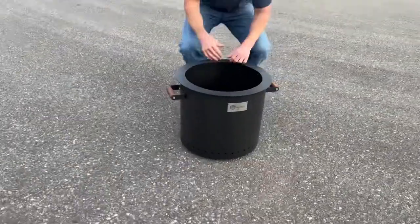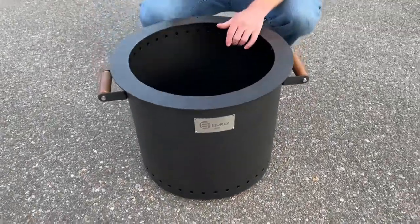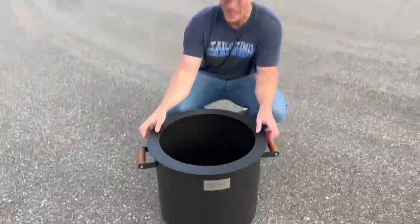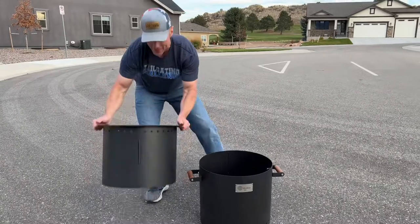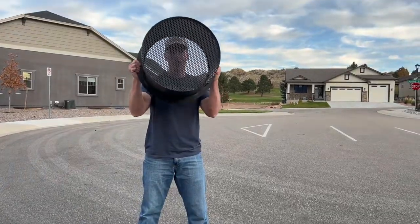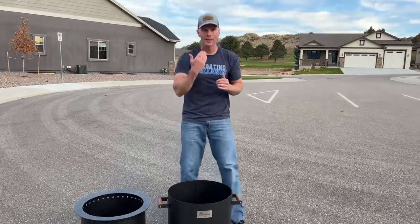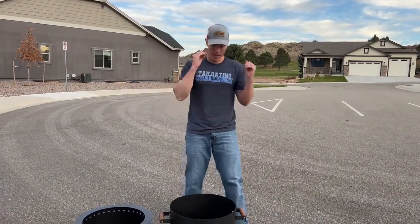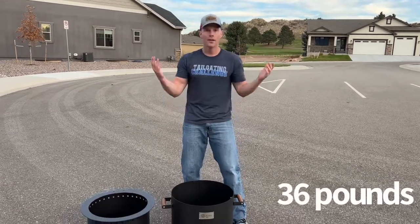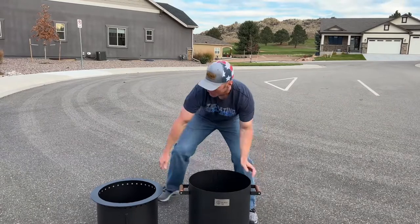This is the Burly fire pit right here. It's a two-piece design, engineered to help reduce smoke. Here's one piece, there's the other piece, and there's the bottom with all the holes in it. The two-piece design helps air get in between and into the fire so it burns cleaner, hotter, and reduces smoke. Together it's 36 pounds, and it has handles on the side.